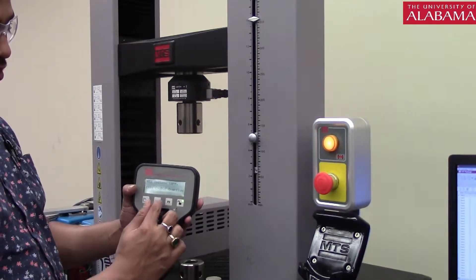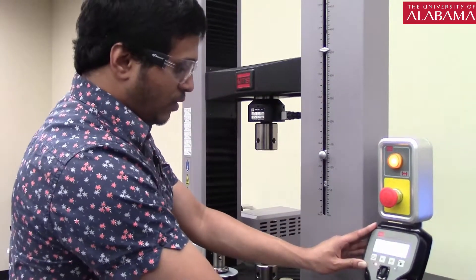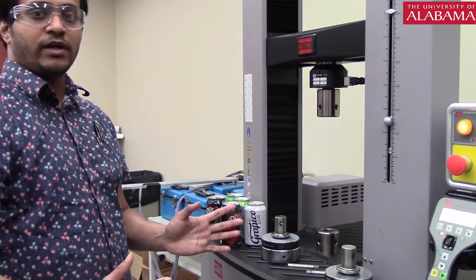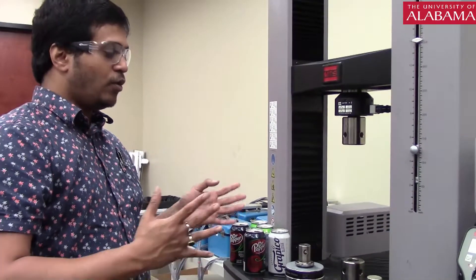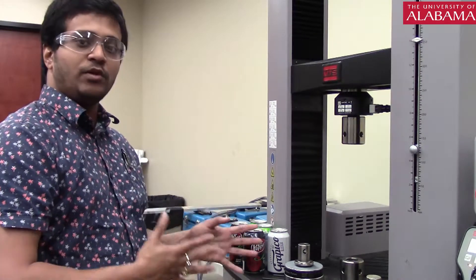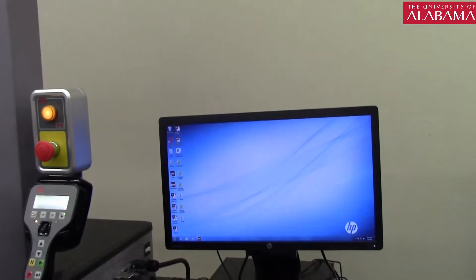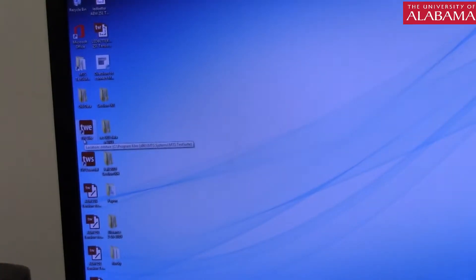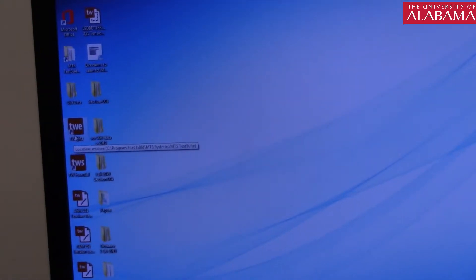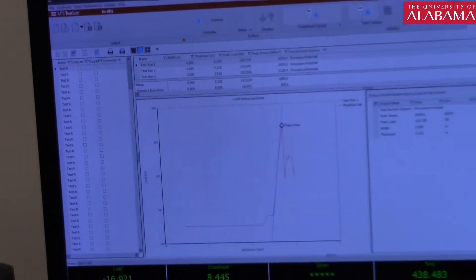I will show you the use of the fine control button when we do this test. This equipment comes with its own software which makes our lives very easy. Before we go on to the test, I will give you a quick overview on how to start the software — it is mostly plug and play. Go to the PC and click on the icon called TW Elite. This is the test suite provided by the manufacturer. Once you double click on it, a window will open.